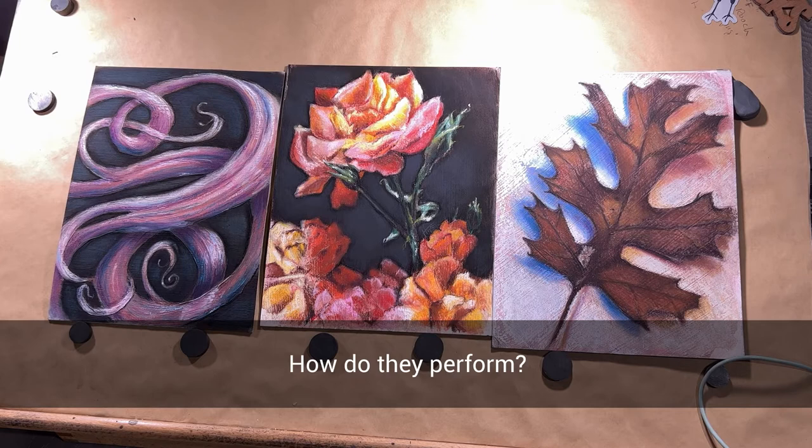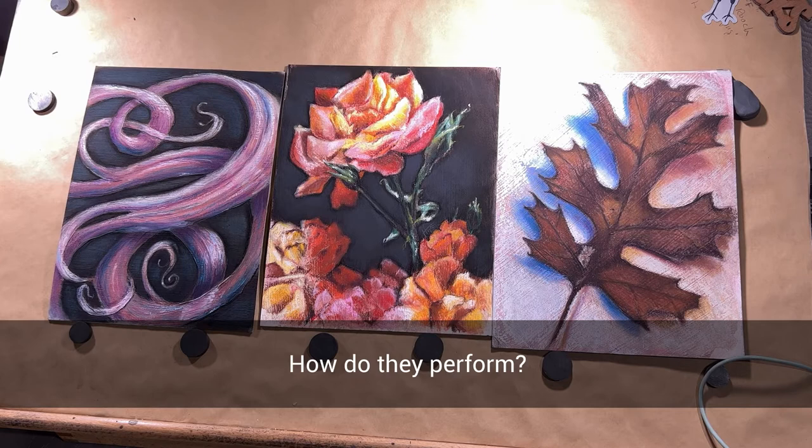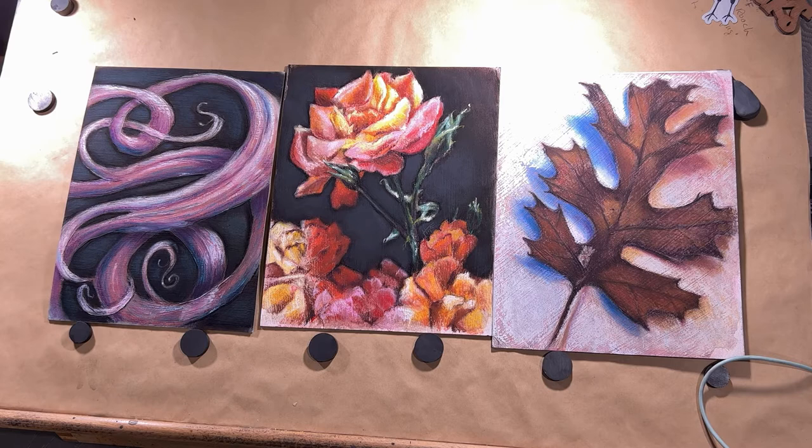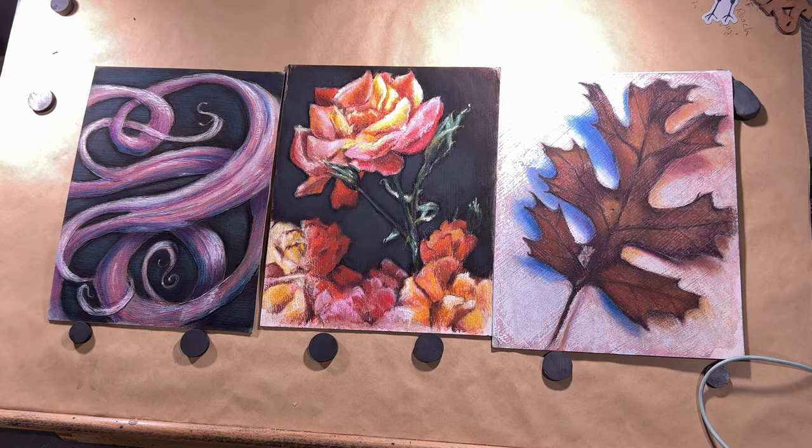To make this a more well-rounded test, I used each of the grounds in a demo-type piece of art. This one is Pastel Ground, this one is Clear Gesso, and this one is Fine Pumice Gel. Let's zoom in and talk a little bit about each one.